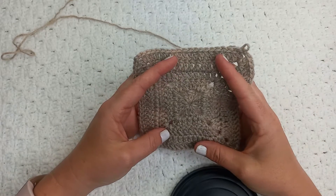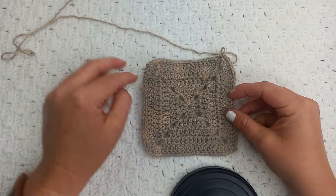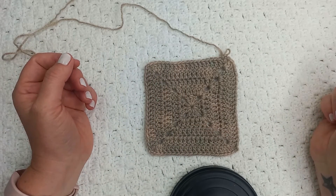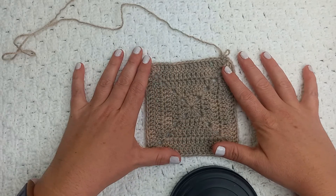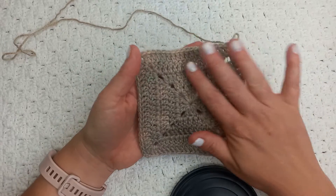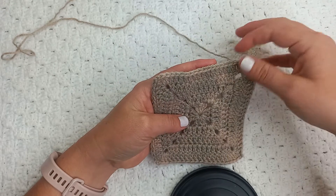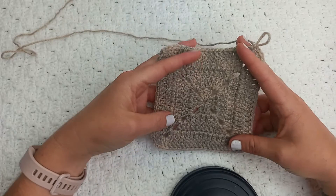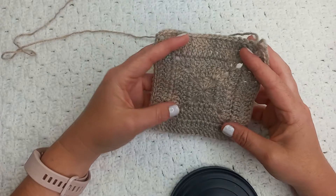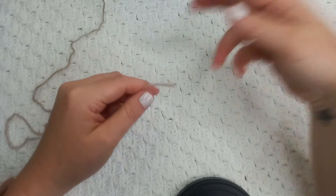Hi everyone, welcome back to my channel. I hope that you're having a wonderful day so far. In today's tutorial I'm going to show you guys how to create this solid granny square. I've already made a tutorial on how to do the traditional granny square, so today we are going to learn how to do this solid granny square.